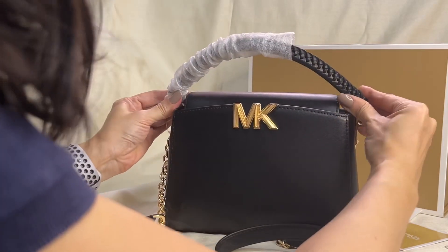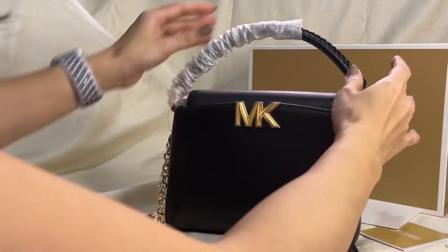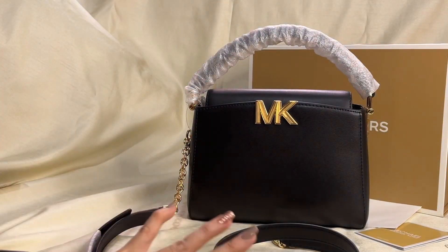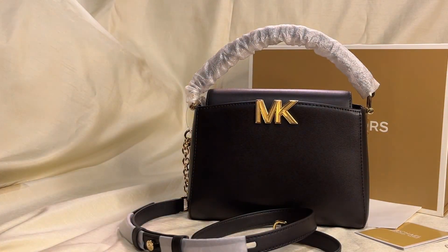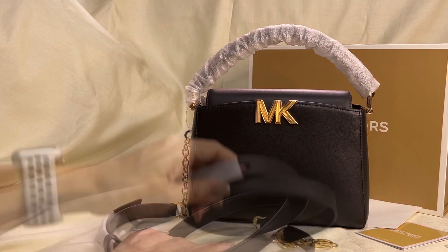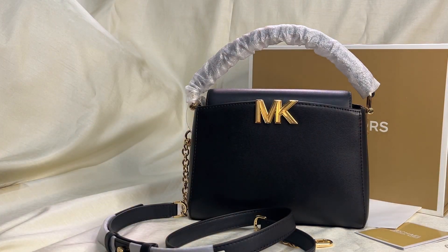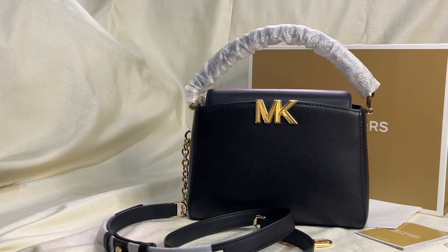The bag is very elegant. You can use the top handle without the crossbody strap when going to a formal occasion, but you can also use this for smart casual occasions.